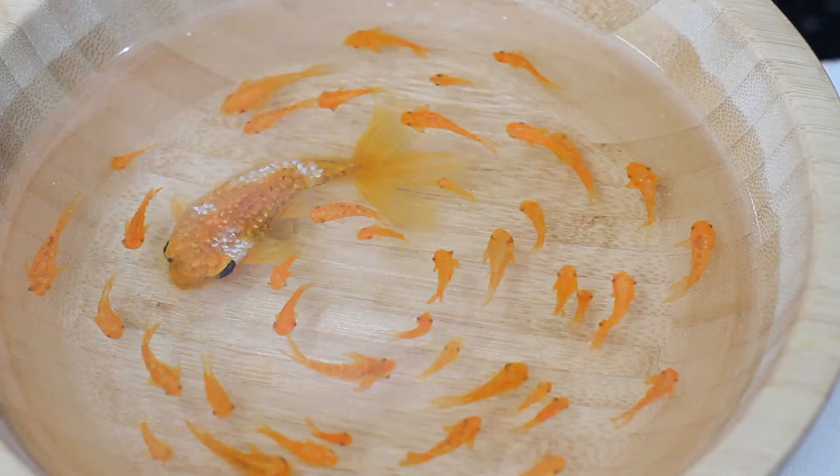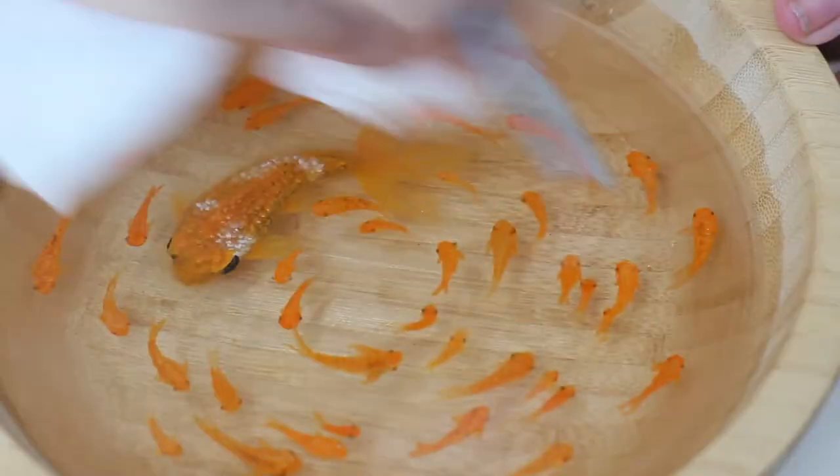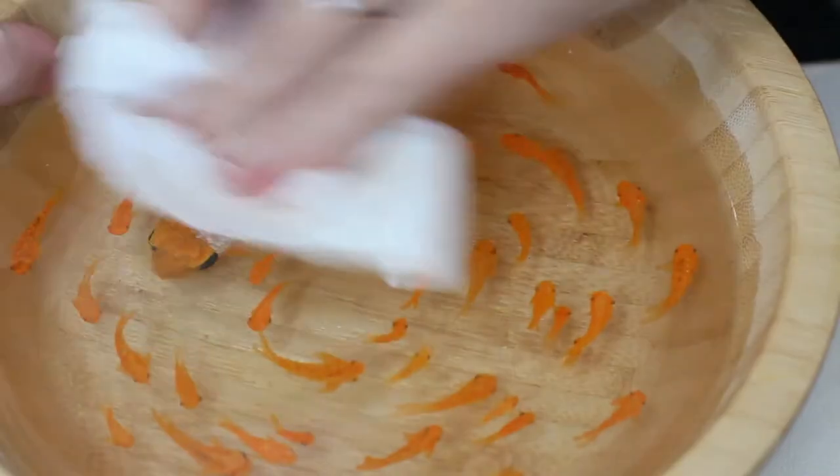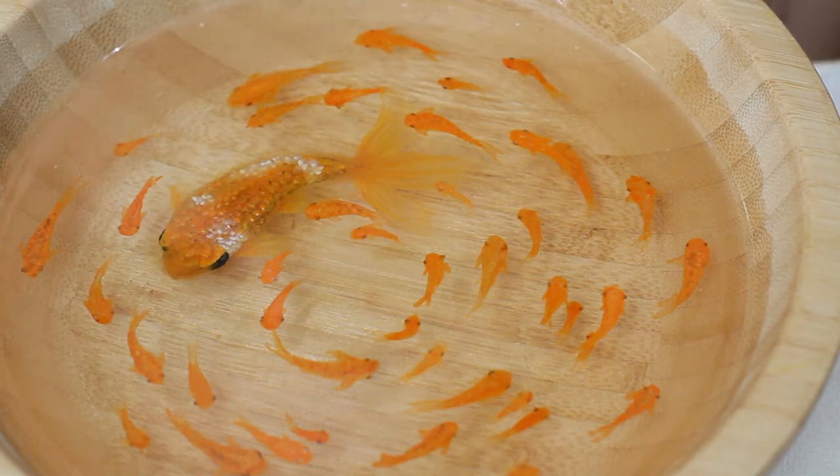Alright guys, we are almost done with our resin fish painting. I'm nearing the very top here of our big fish. It got really, really dusty, so I'm just cleaning off the surface of the painting with a bit of water and a paper towel.